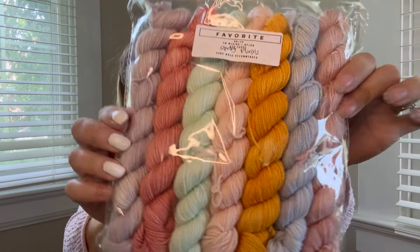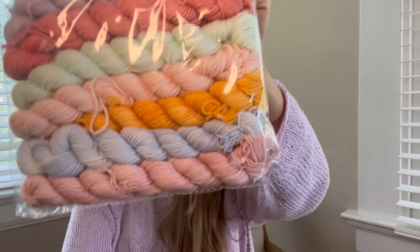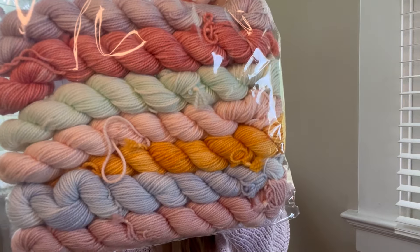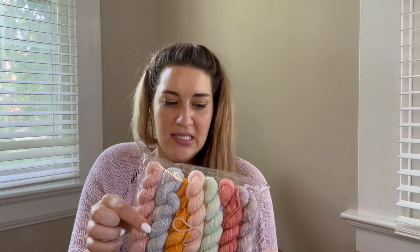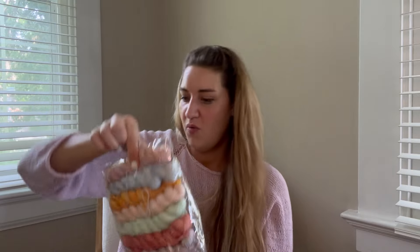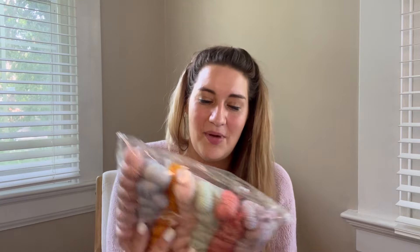Another acquisition: my Stress Knits order. I finally caught one of her updates. She had a spring florals mini set on 80/20 superwash merino — her favorite sock base — and I couldn't resist. The colorways are actually really similar to the Cascade Heritage I bought but in hand-dyed versions, and I'm so excited about those.